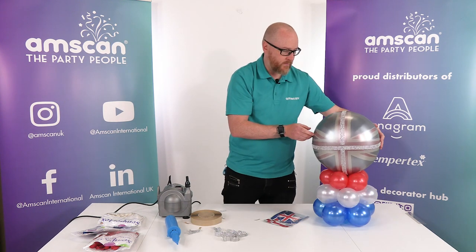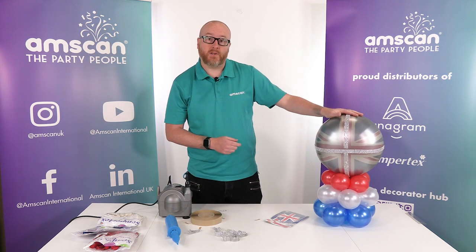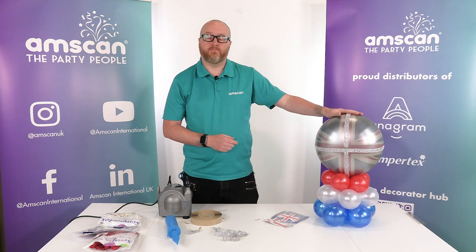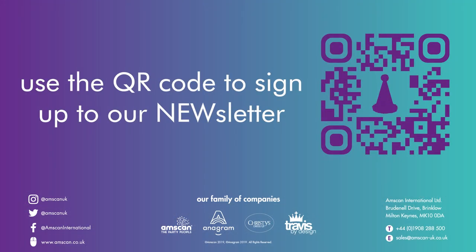And there we have it — a very basic, classic balloon decor design elevated to something a bit more special and worthy for the jubilee parties. We'll see you next time.